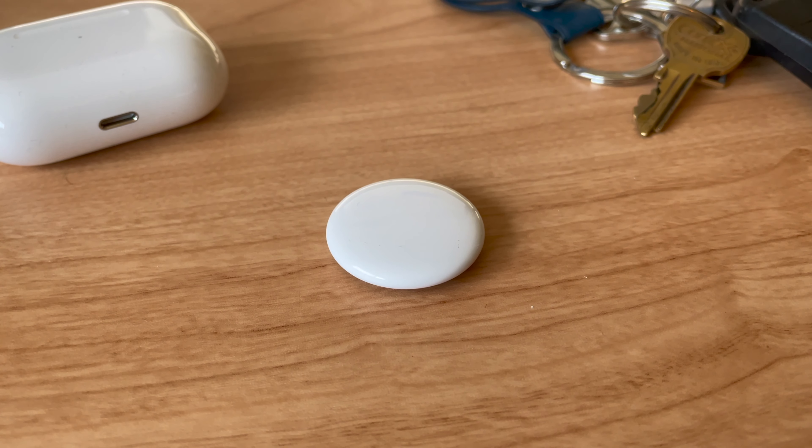But should you buy AirTags for yourself? And how well do they compete? I've been using AirTags for a while now to find out.